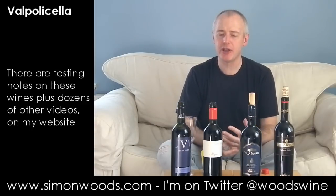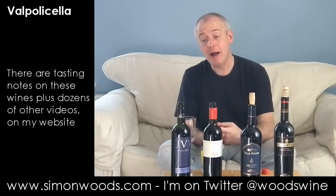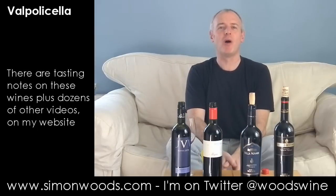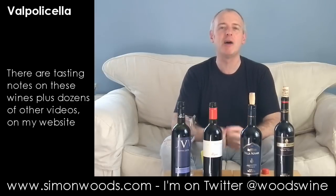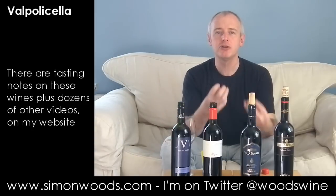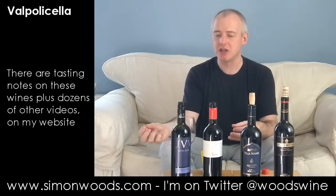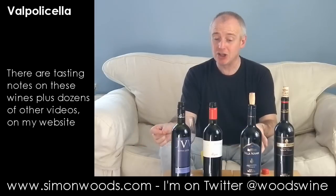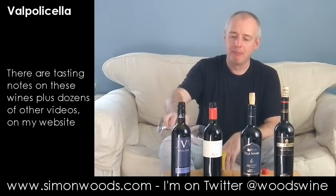There's more richness and concentration, which for some occasions is good. If the first one is a lunchtime wine, this is more of a summer evening wine. It's not a big, overwhelming, boisterous Amarone-style glugger — but there is more meat, more concentration of flavour, still freshness, still the bite of acidity, still that cherry juiciness. I would say it's a better wine, but there will be occasions on which I'd probably prefer to drink the Alfa Zeta. Both looking pretty good.